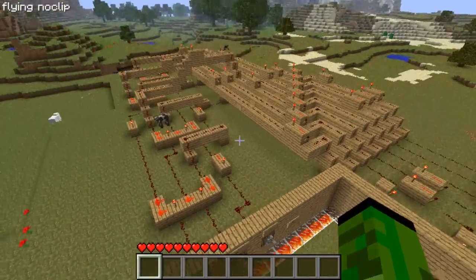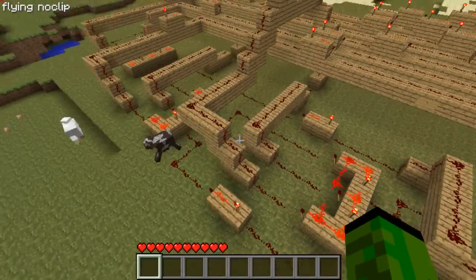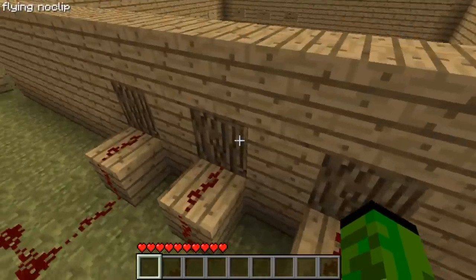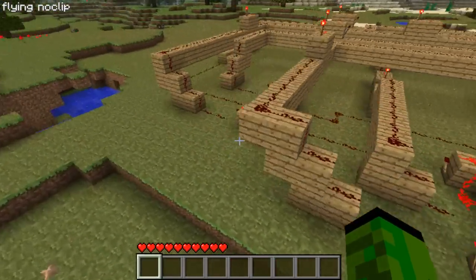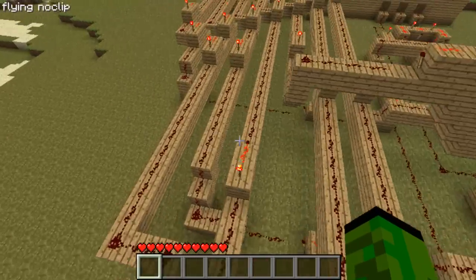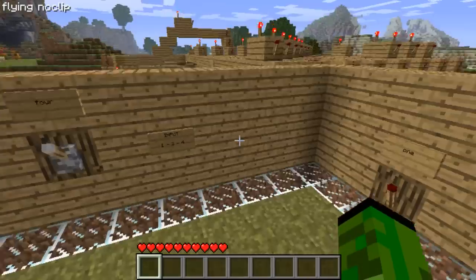So this is the whole thing. It looks really complicated but if you break it down into smaller parts it really is quite simple. You have the input here, which follows through here, and then there are four RSNOR latches, and then these channels here carry the input to here. That's basically it.